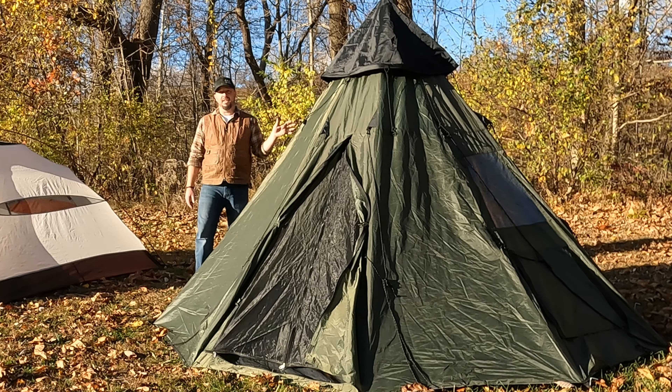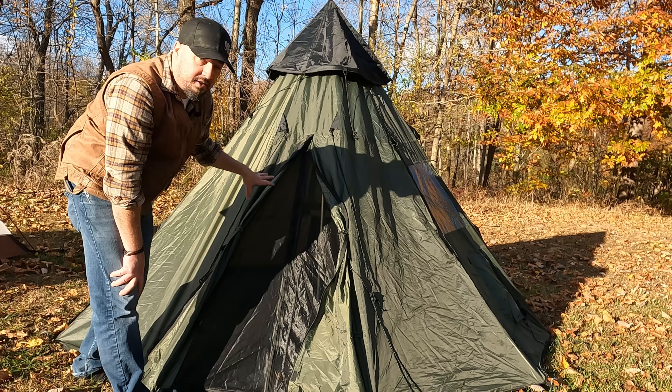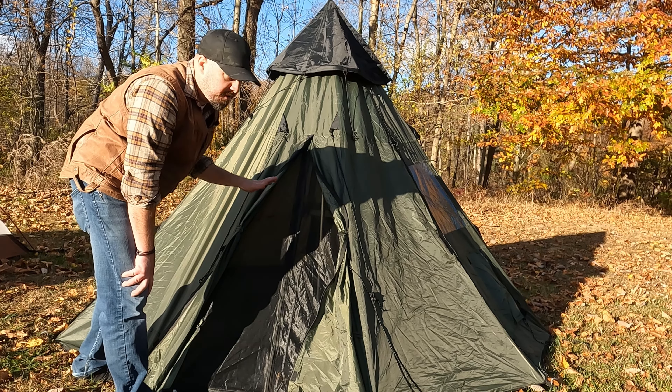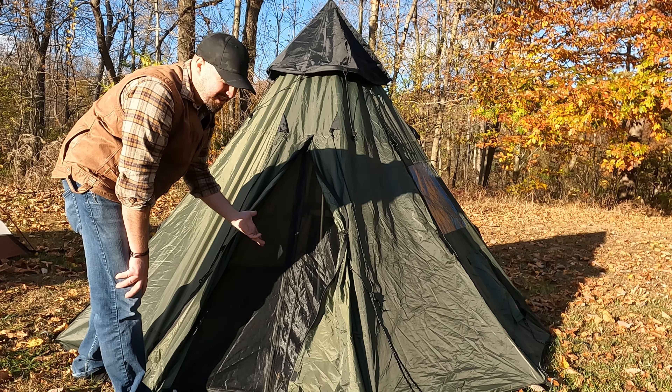I haven't set any of the guy lines out because it takes up a large footprint. One of the pros was the ton of floor space, but one of the cons is that floor space requires a ton of room to set up. This tent takes up almost a 10-foot diameter when laid out, but with the guy lines you're talking more of a 20-foot diameter — and it becomes a tripping hazard in camp sometimes.